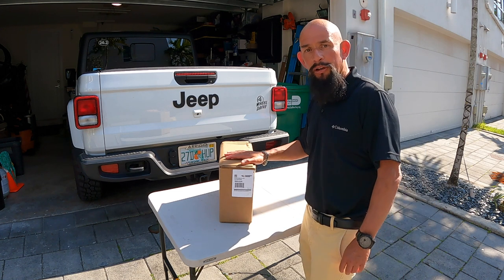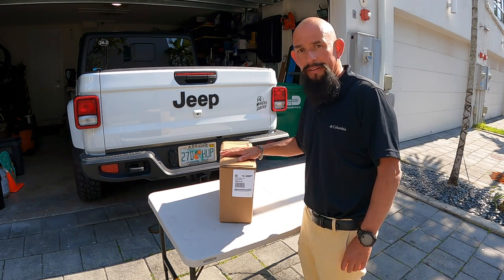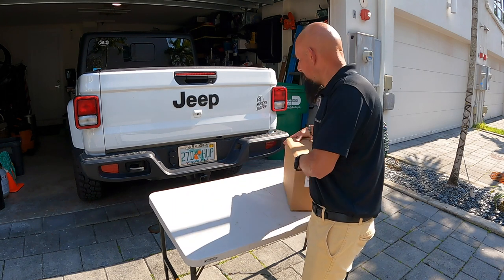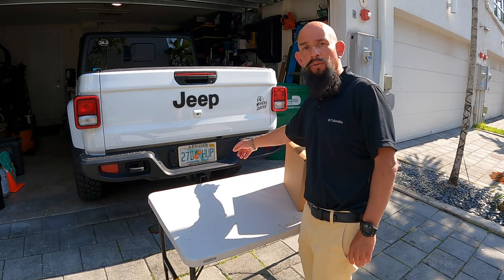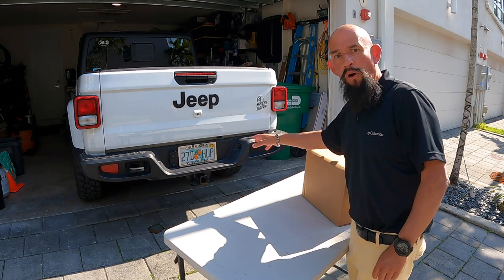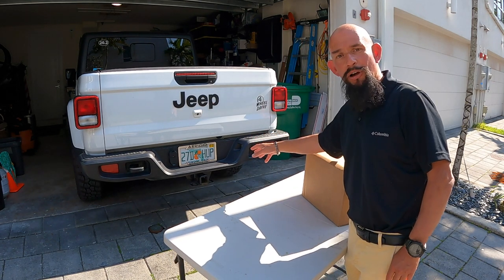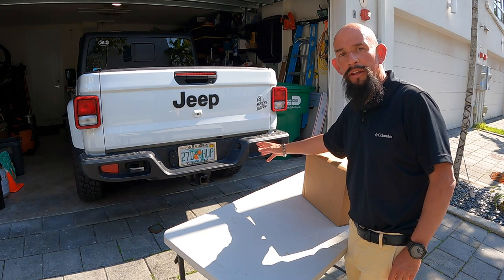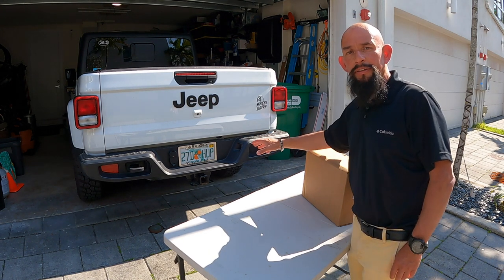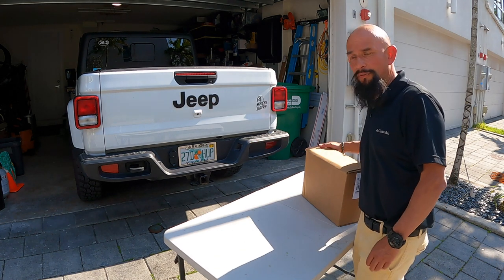I just want to share this with you all because I was glad to find something like this existed. As you can see, I have nothing on my hitch when I'm not towing the camera trailer, and I always wanted to get a cover. I had the Jeep cover but I'm not sure what I did with it, so I was looking for something to put on there. They have a lot of designs, but what I got here is actually functional.